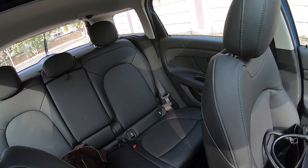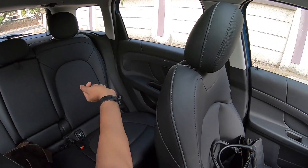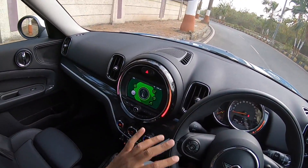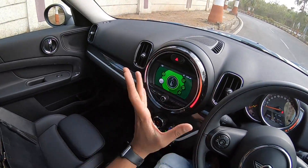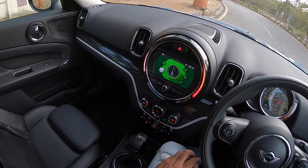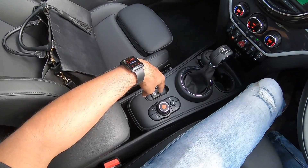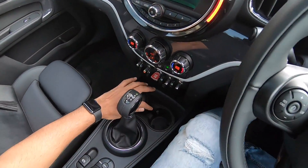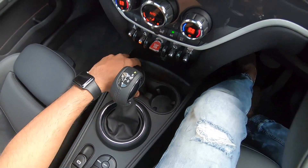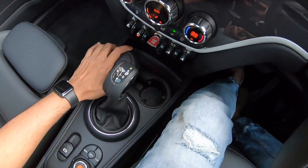The center rear seatbelt is mounted up top and is quite usable. There are ISOFIX child seat mounts too. The cabin looks really nice, though this is not the top trim — so the infotainment screen is only 6.5 inches rather than 8.8 inches, and the iDrive controller is small without a touchpad. There's an electric parking brake, twin cup holders, a cigarette lighter, USB, and an AUX input.